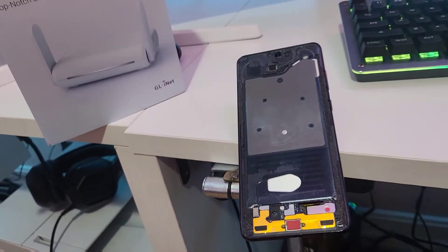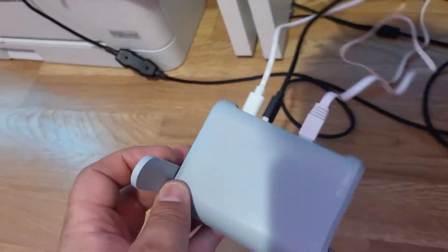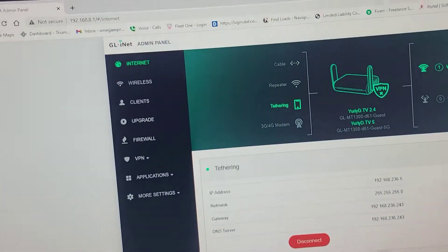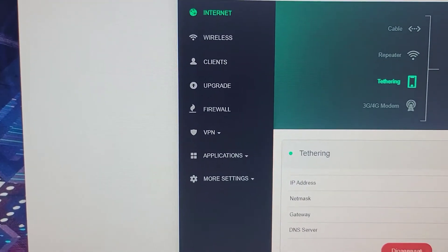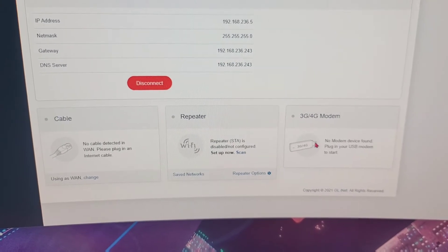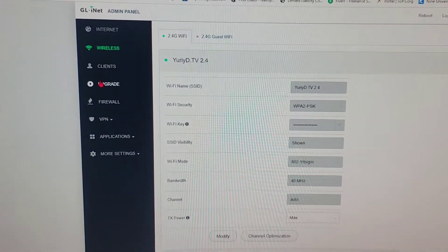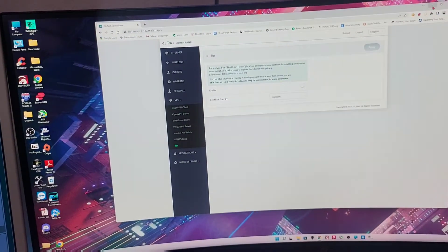This thing has no screen at all. I put a SIM card in here and connected it to that little router. What this router does is it uses the SIM card data as tethering — it goes in here and you set it up. You can do tethering, cable, repeater mode, 3G modem, USB tethering, wireless setup — there's so much you can do, including VPNs and even Tor.